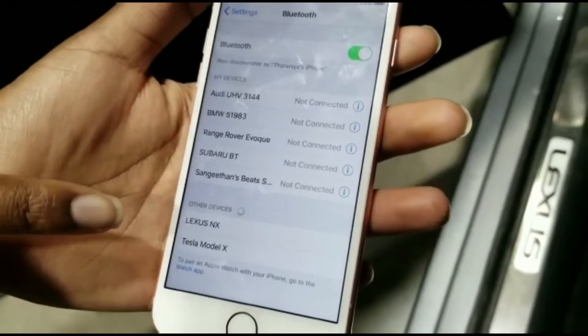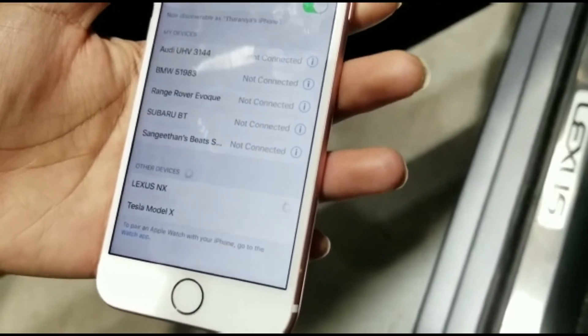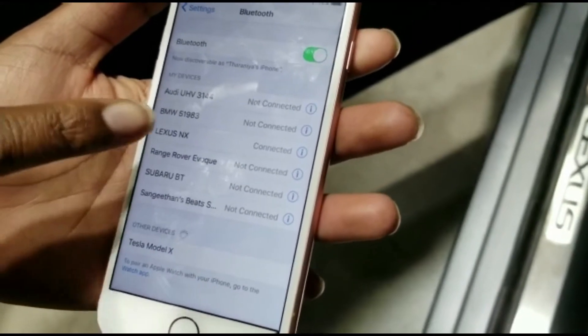On your phone, make sure the Bluetooth is on, and under other devices your vehicle should appear. Click on it. And now you're connected.